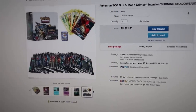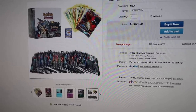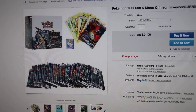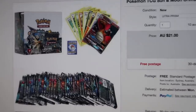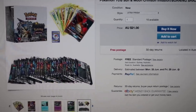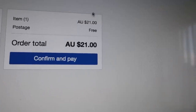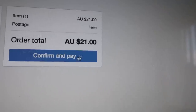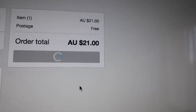There are a lot of fake booster boxes online on dodgy websites, but this one's on eBay for $21 and it's Ultra Prism — a set that actually features the gold card. So I thought, what if we just ordered a $21 booster box and see what turns up? It's literally a bargain — $21 with free postage. Let's confirm and pay and see what turns up.